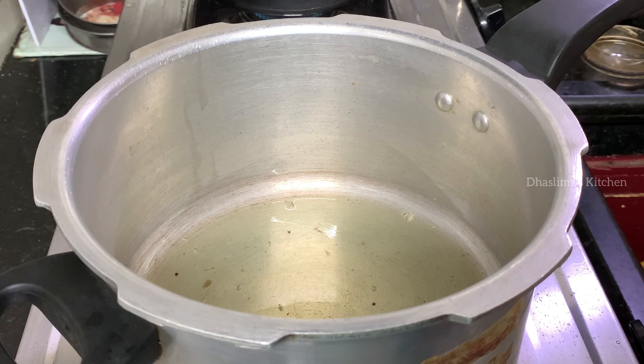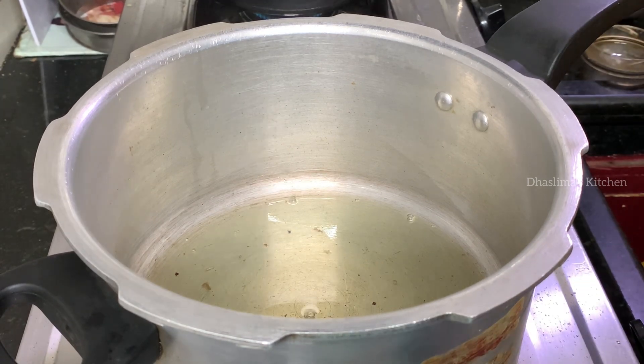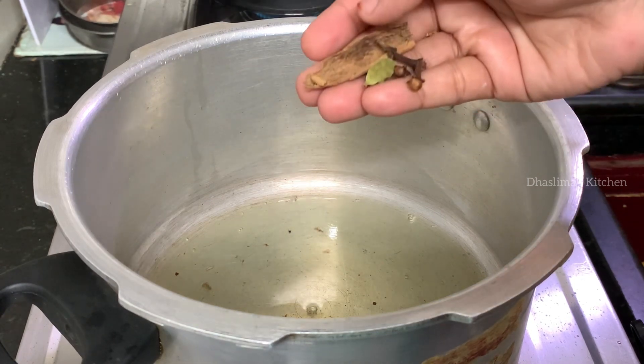I will show you a quick and easy mutton soup in the cooker. I will add 25ml of cooking oil. Add 1 inch of ginger.